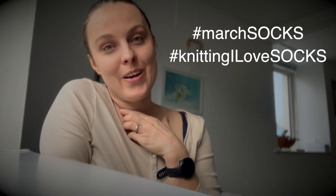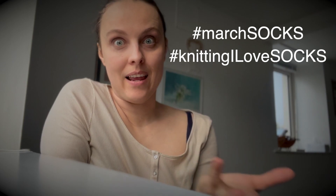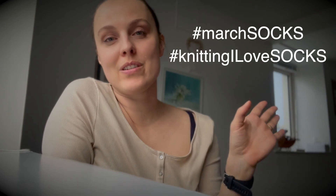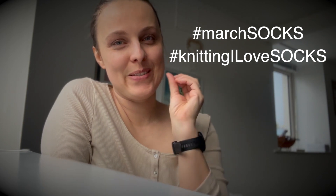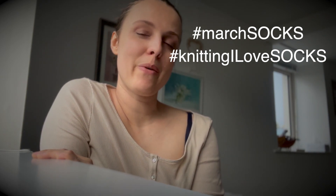If I've tempted you enough, let me know down below. I hope to see you in the next one. Don't forget to use the hashtag March Socks, or Knitting I Love Socks — that's for any socks you knit using any of my patterns. Just use that hashtag and I will be browsing through it and admiring your socks. I hope you enjoyed this one, see you next time!